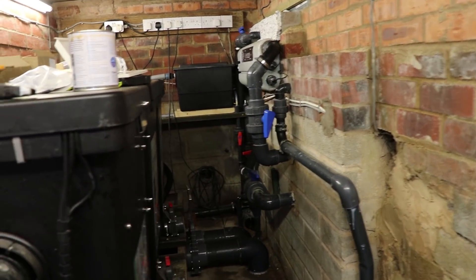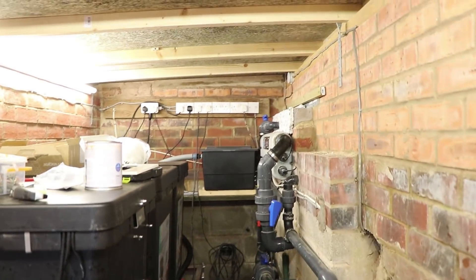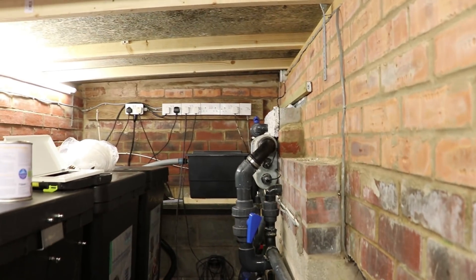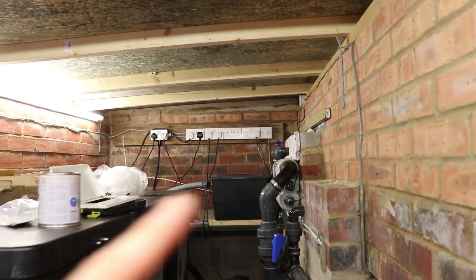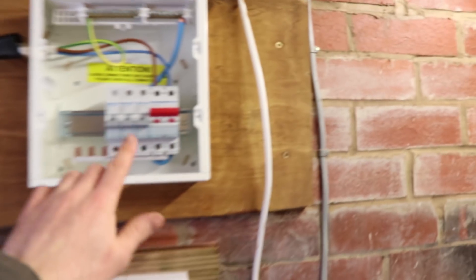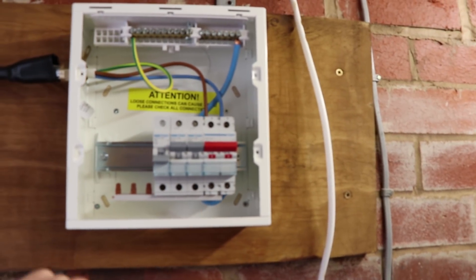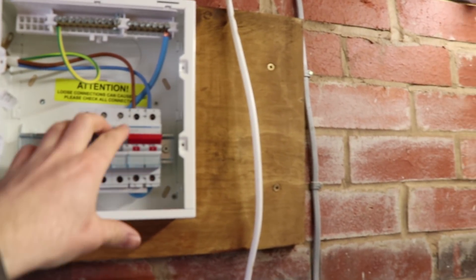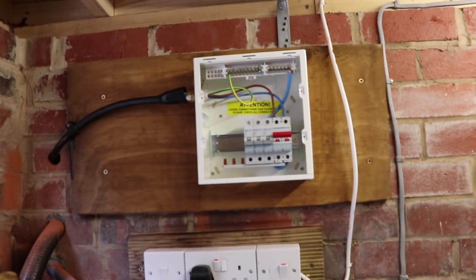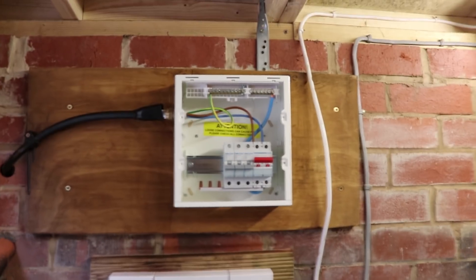This wasn't wired to take a heater, so the wiring was only really for these plugs. What I've done is put in a consumer unit and we're going to have heater pumps and all your plugs in here, and then your lighting too, so we're going to be a bit more capable with the wiring.